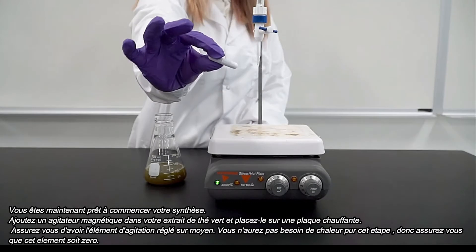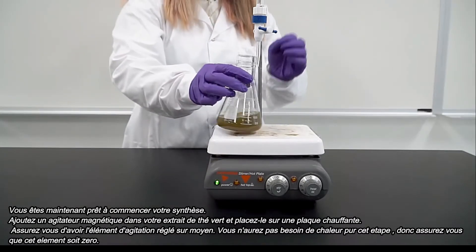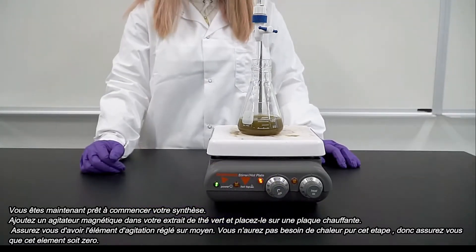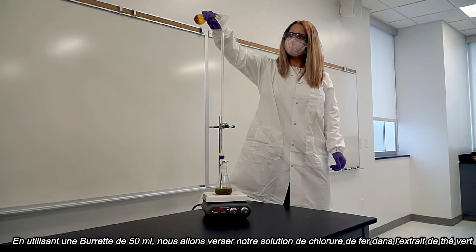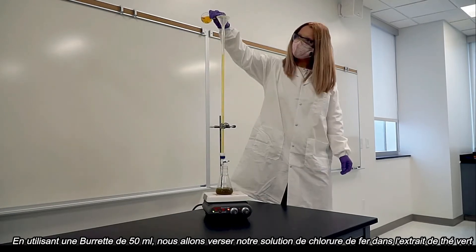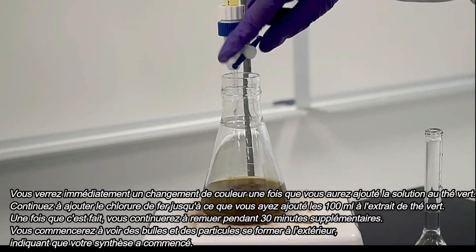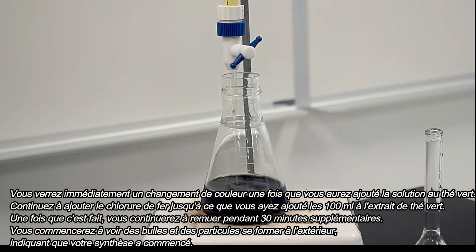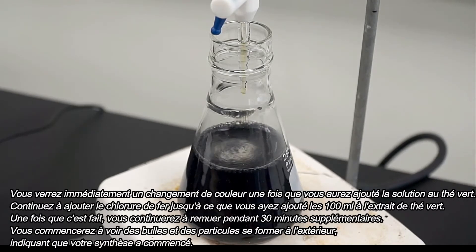You are now ready to begin your synthesis. Add a magnetic stirring bar into your green tea extract and place onto a hot plate. Make sure that your stirring is on medium. You will not need heat for this step, so make sure that element is at zero. By using a 50 milliliter burette, we will dropwise add our iron chloride solution to our green tea extract. You will immediately see a color change once you begin adding your solution to the green tea. After you have finished adding your 100 milliliters of iron chloride, you will continuously stir the solution for 30 minutes. You will start to see bubbles and particles forming on the outside, which indicates that your synthesis has begun.